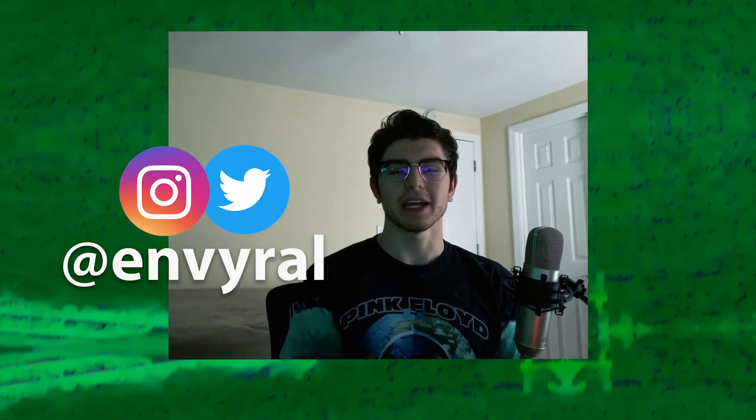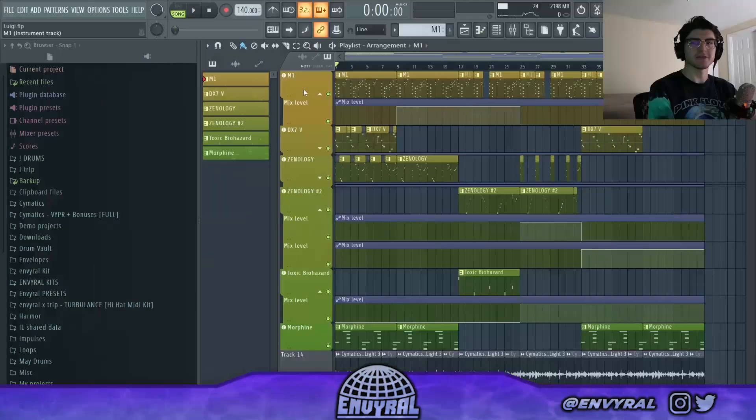What's good everyone, welcome back to another video. Today I'm going to show you guys how to make underwater, really aquatic type of melodies — like some video game vibes. As always before we get started, make sure to go tap in with me on social media, give me a follow at Enviral. But let's lock in.